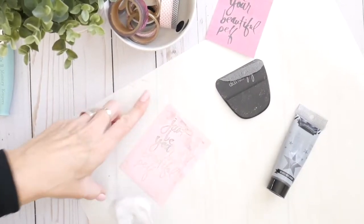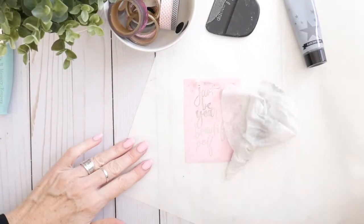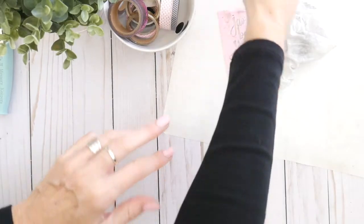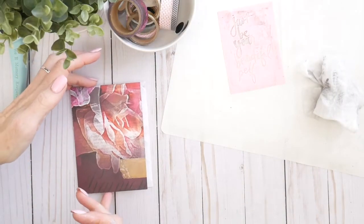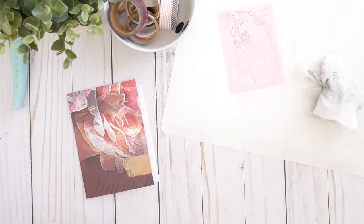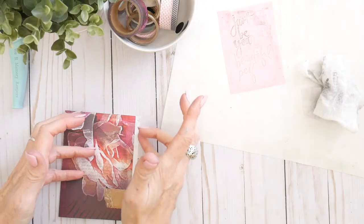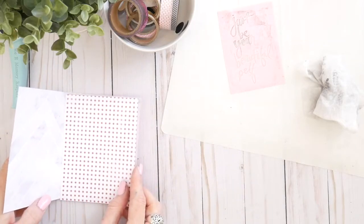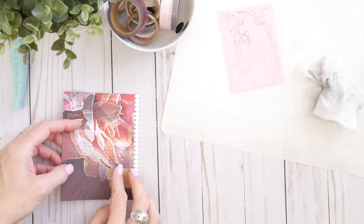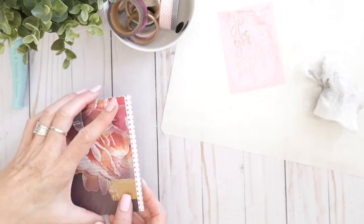I'm going to set this aside and let all that dry. In the meantime, I'm going to get the rest of the card set up and ready to go. We started with a regular card base, five and a half inches tall, scored at four inches, and then this patterned paper goes at another quarter inch. The reason I wanted to do that is to give another layer to the inside of my card. I liked having this polka dot show through there.